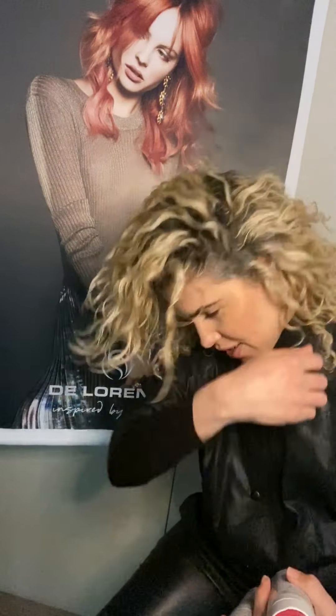I put this in on damp hair, left it for five minutes, went and made a coffee, came back and used the amazing Bond Defense shampoo and conditioner. So you get amazing protection from both heat styling tools but also damage caused by over-lightening and over-colouring, as I have.